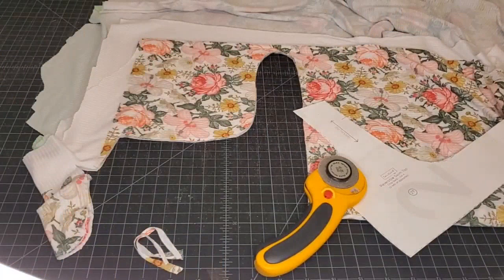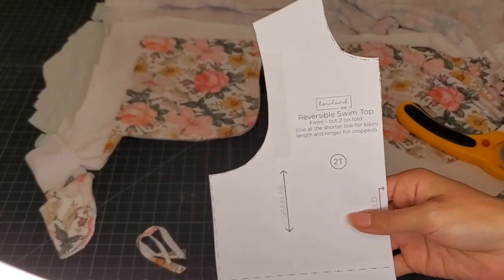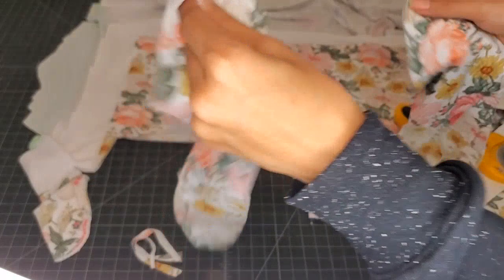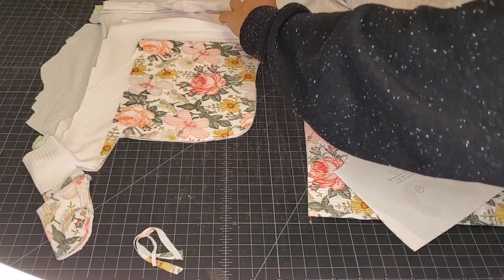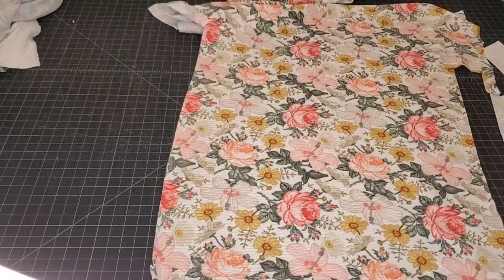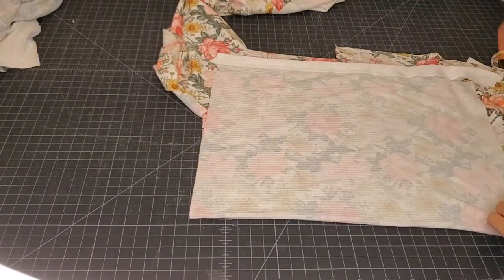Now all we need is two sets of the front bodice. If you're doing two different patterns, you'll only want two of each — so one set of each, like maybe a floral and a solid. If you're doing two different fabrics or want to save on fabric, that's one way to do it. But I'm just going to use all the same fabric since it's no longer reversible. I'm just going to fold my fabric so I get my two little pieces cut out at once. I have this actual scrap piece left over from another project and it might be just what we need.